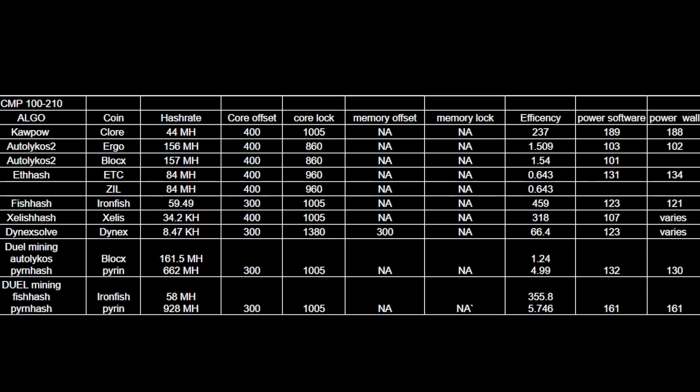Next, I want to go back over ETH hash. The reason I covered ETC was so you could see what they did on Zill — again, those are great numbers, especially when compared to a 3070, which only does about 60 megahash on Zill. Moving down to Ironfish — wow — Ironfish basically matches the 170HX, which gets about 62 megahash. So these things are monsters on Ironfish. If you believe in fish hash, you should be getting these, as they are the undisputed king of fish hash.